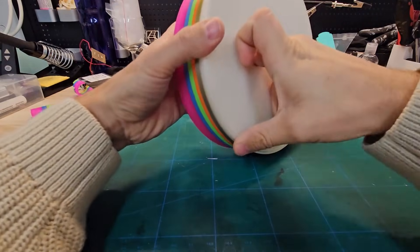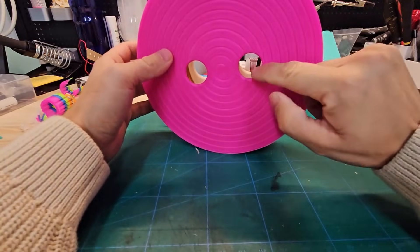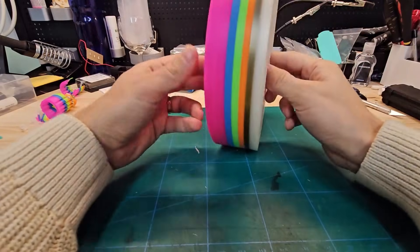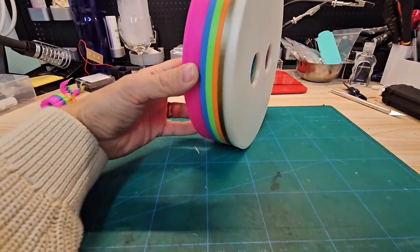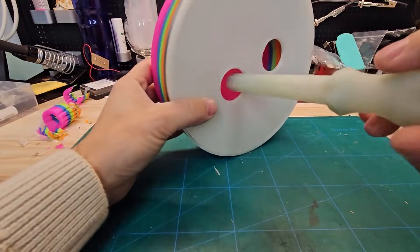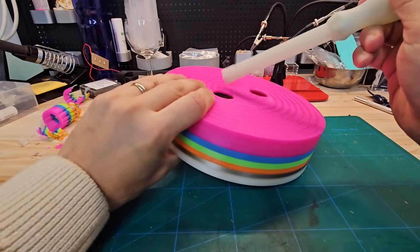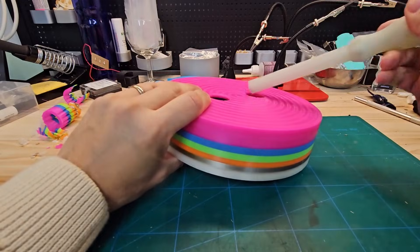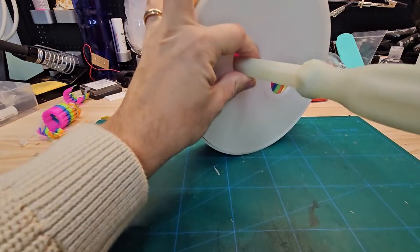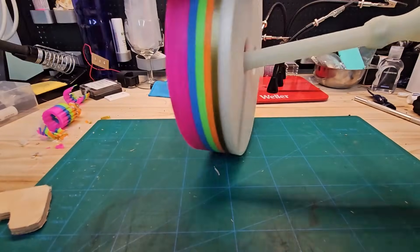We're going to try a different route that I also did on the previous one: putting something inside these holes and hitting on that so it actually tries to pull it apart. I found something — I'm just going to put this in. Make sure to not put it on the center surface because the center surface may crack. Put it on the edge when you do this, just hold it on the edge and try and hit it with a hammer.